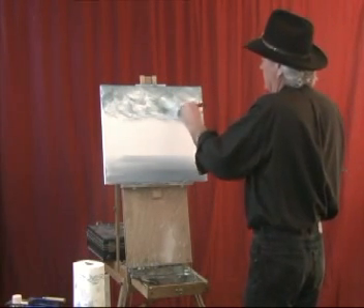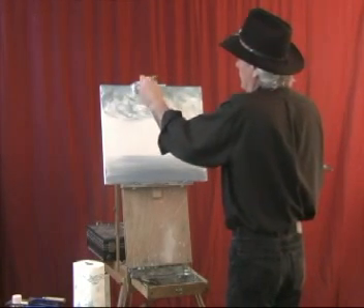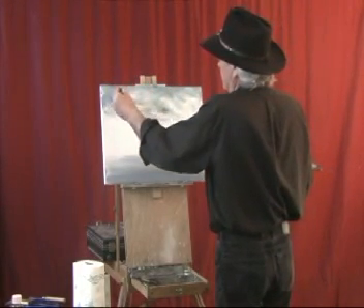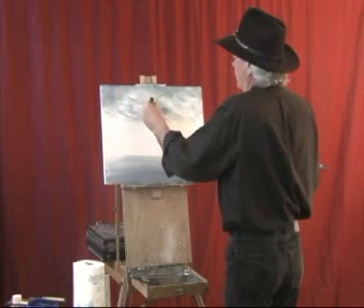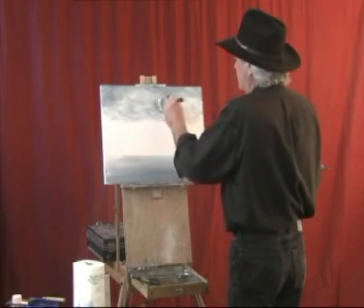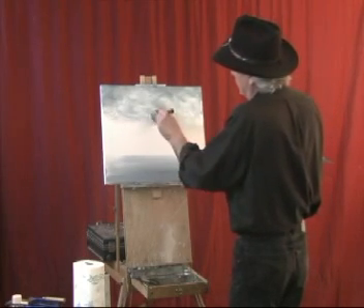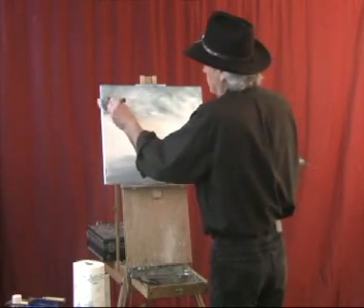Now we just blend the sky here — watch what happens, it's like magic. We got some dark cloud in the middle in there, and it's storming over here like this. The wind is blowing through there. It's cold, going towards nighttime here, very cold — not fit for man nor beast out here.